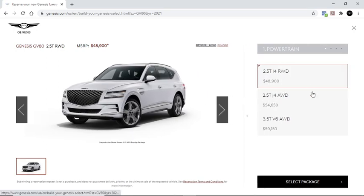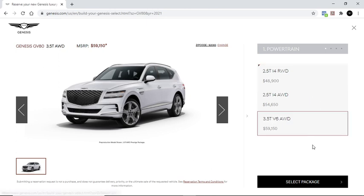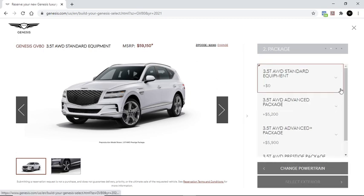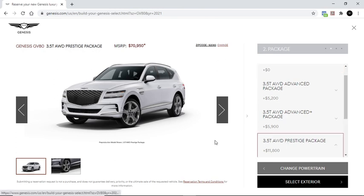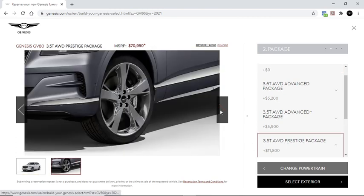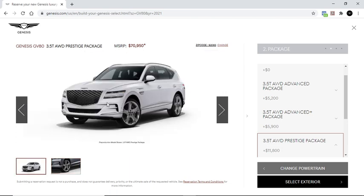So they have a rear-wheel drive and two all-wheel drive options. I mean, this is an SUV — my expectation would be all-wheel drive. Although I know there are a lot of people out there who buy SUVs and they use them as their everyday grocery getter or whatever.